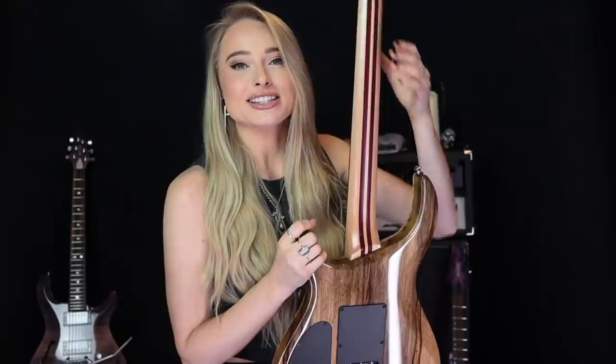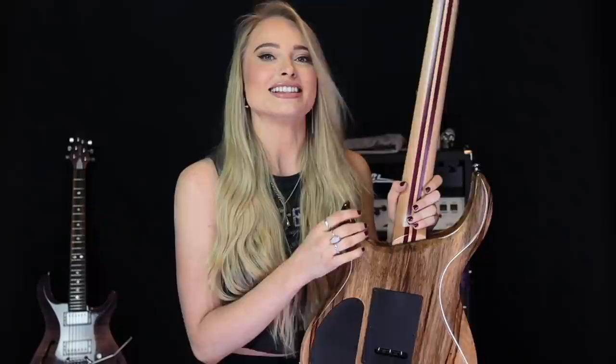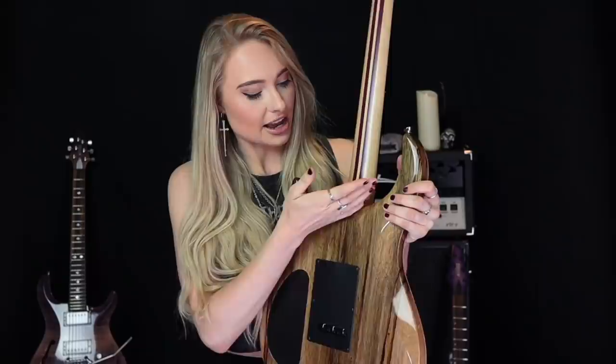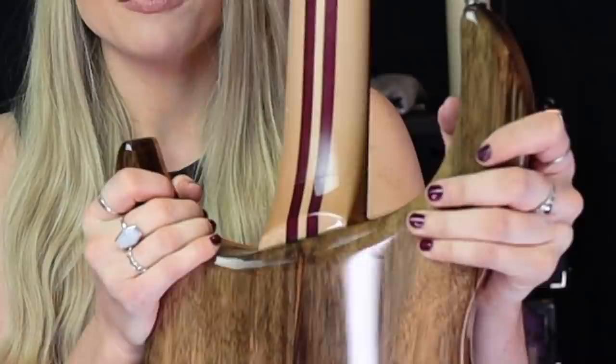It has a matching headstock as well. On the back there's a maple five-piece neck with two purple heart stripes going down it, and a satin finish which looks and feels so nice and smooth — no friction, super easy to move up and down the neck quickly. The only thing that annoys me is the clear gloss finish on the body goes about an inch onto the neck. It doesn't get in the way, it's just my OCD brain is annoyed that it doesn't end exactly where the body does.